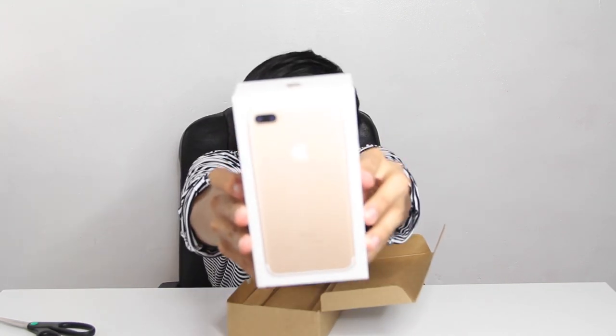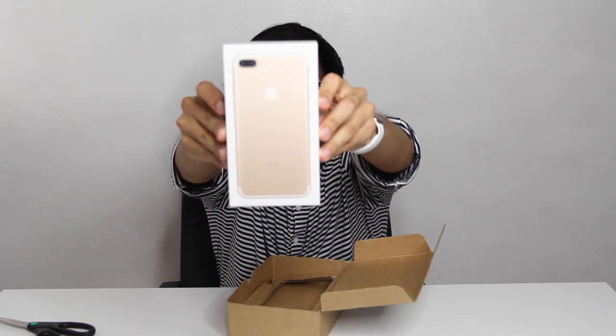Oh my god, you guys. Look at this — look at it in its beautiful shining golden glory. Holy crap, this is it, guys. Even the Apple logo is gold. Oh my god. Let's peel this baby open — slowly. There goes my excitement.